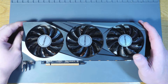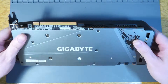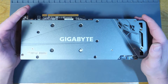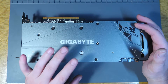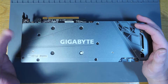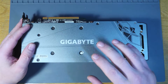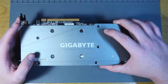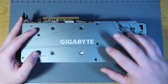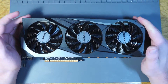Today we're looking at a Gigabyte 6800 XT that came in from a customer who says it's no longer displaying. It slowly faded over time, it was rebooting, and every now and again it would work, then not work. As you can see, it still has a seal — this doesn't necessarily mean it hasn't been opened, because these seals are available and anyone can put one on. We're going to try and diagnose this and see if we can find the problem.